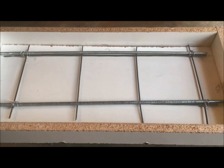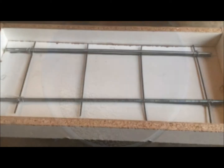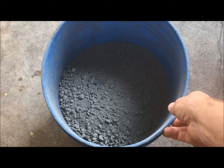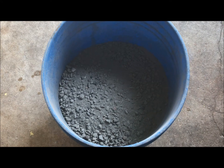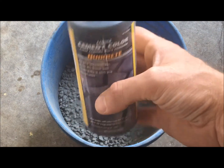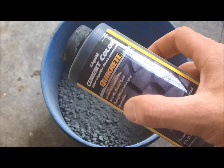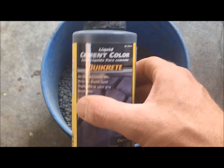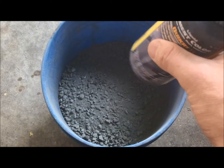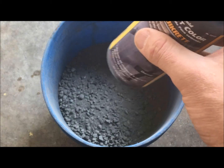Now we're going to mix up our concrete for the countertop. Find some sort of container that will hold all your material so you can mix it easily. I chose a five-gallon bucket because I only have a single 80-pound bag of mix. I also have the liquid cement color I showed you earlier — you can buy this at Lowe's. I think Home Depot has something similar, but I've had really good luck with this charcoal color. Throughout this we'll show you how that turns out.